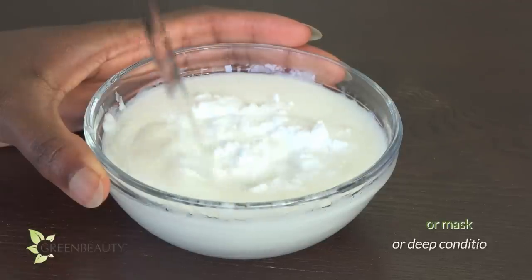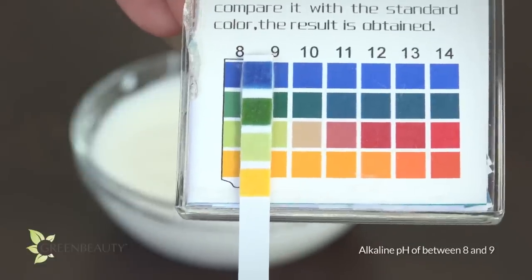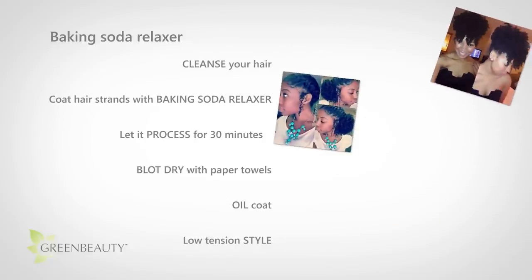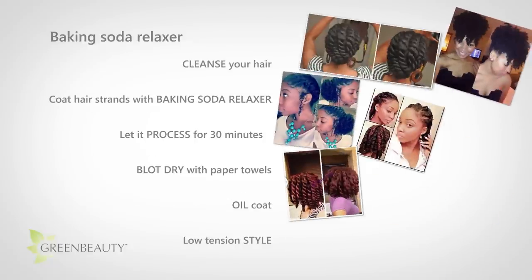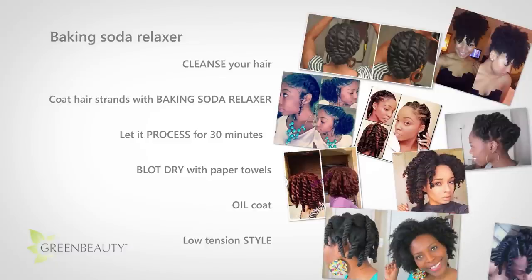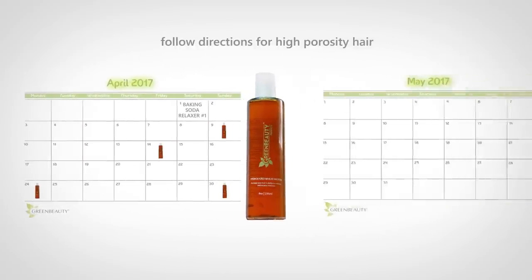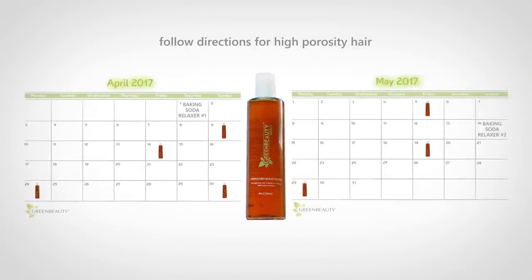If you must do it, I'm going to show you the safest method and measurements possible and show you how to upkeep it so your hair doesn't make a turn for the worst. I'm also going to show you what's really happening to your hair when you put baking soda on it, so if you do decide to try it, you're not doing it blindly and you're making a more informed decision.